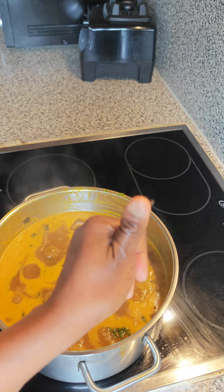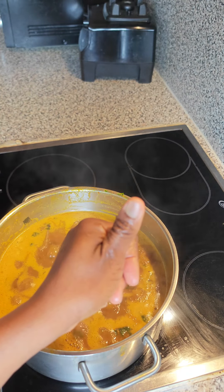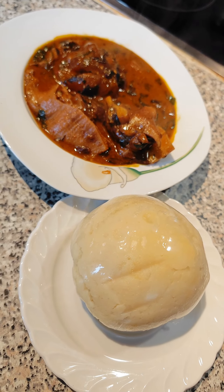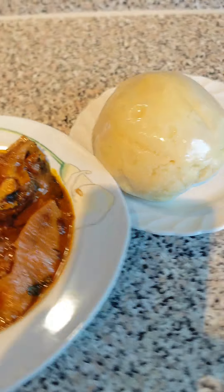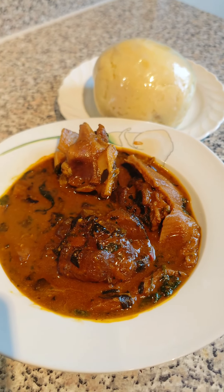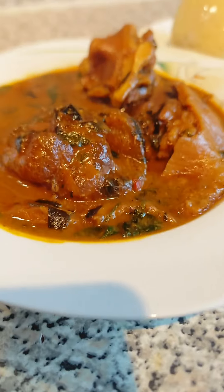If you haven't already, please go and hit the thumbs up right now — we deserve your like on this video! This is ready and I've dished it out. I enjoyed this with my katofie puree — katofie puree is potato puree — and it looked like spandex yam. It was so delicious, so so inviting. What will you be taking this down with? Let me know in the comment section.